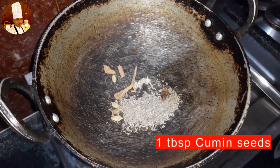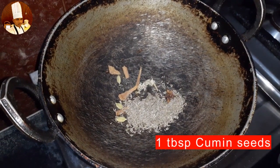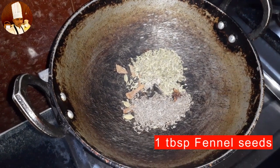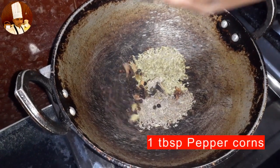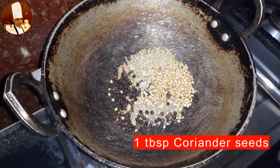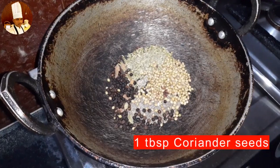After a few minutes, add 1 tablespoon of cumin seed, 1 tablespoon of fennel seed, 1 tablespoon of peppercorns, and 1 tablespoon of coriander seeds, and roast for a few minutes.